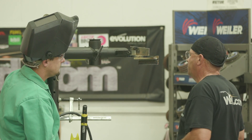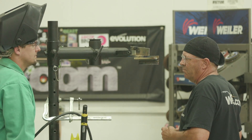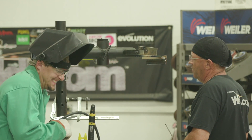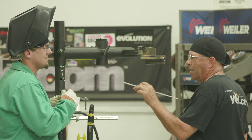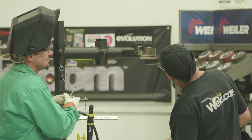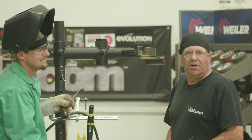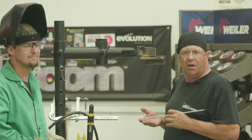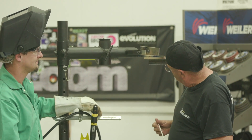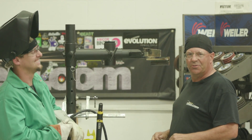Pretty good run. Rebel 285, eighth inch 7018, 125 amps, 25% hot start, 15% arc force. Run that low on 7018 — not a bad go of it. I need to practice this myself. Hope you found this educational. Please subscribe to the channel. Check us out on Facebook and Instagram. Check out the man cub — he's quite the hand. Once you get past the arc marks there. Thanks for watching weld.com.